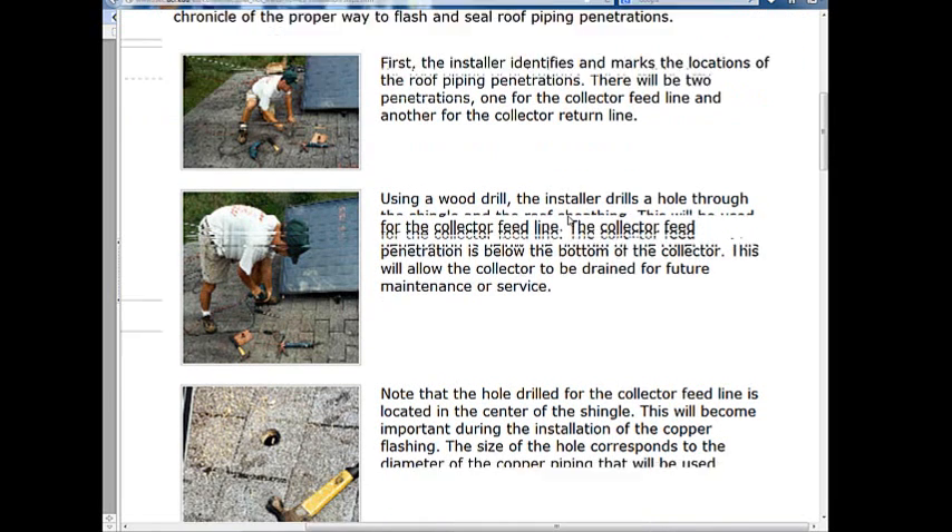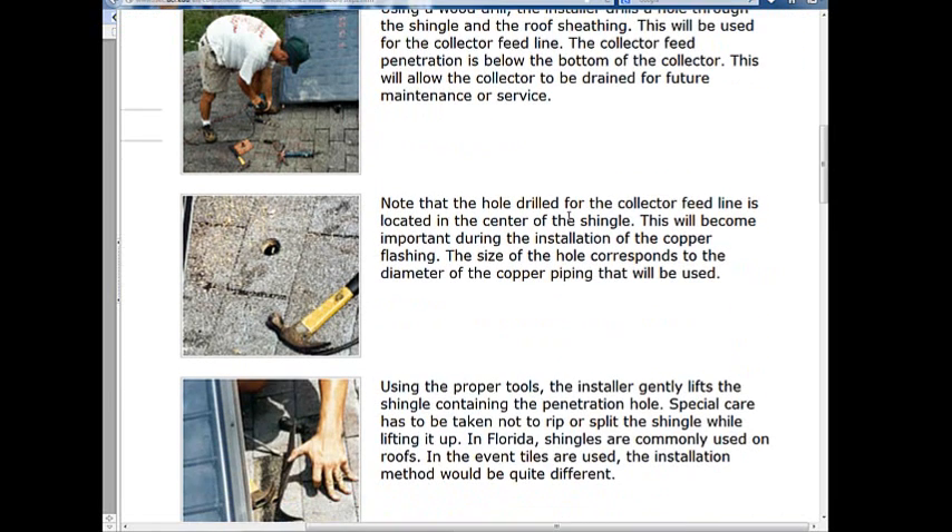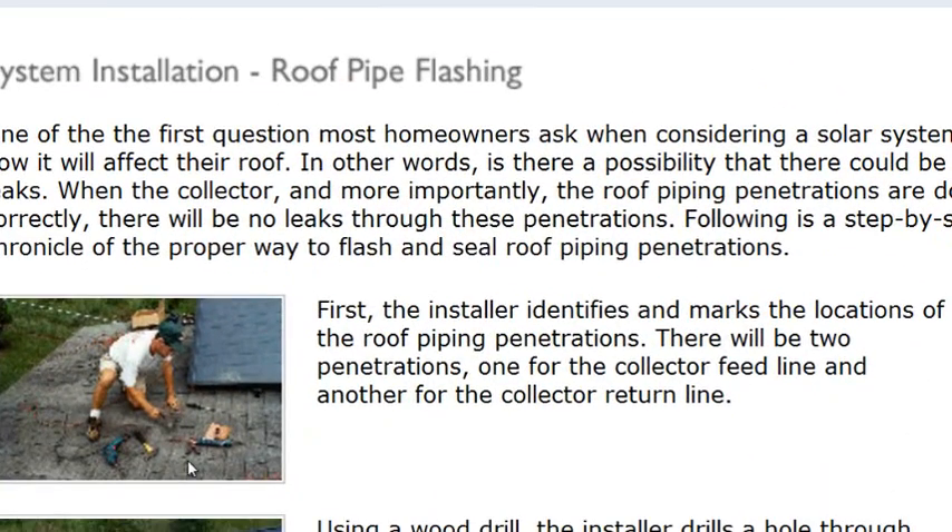Think your way through it first. Depending on where you are on the roof, consider where you want to bring the solar thermal lines up. Generally you don't want to be down toward the eave side — that makes installation far more difficult. Planning ahead where you want to install the lines will make your life easier later on, including placement of pumps, check valves, and filling components.